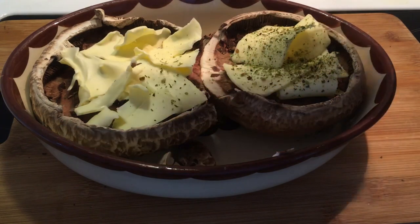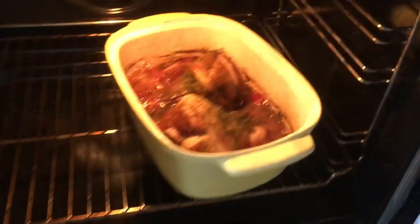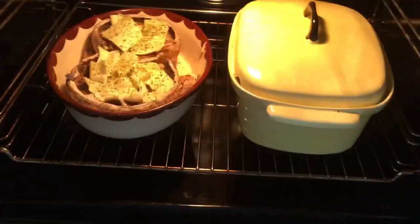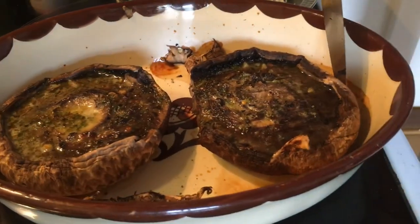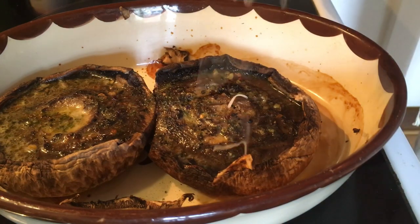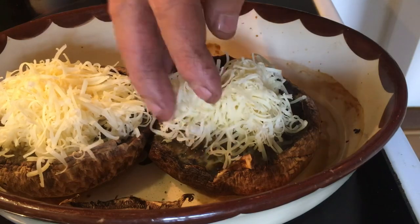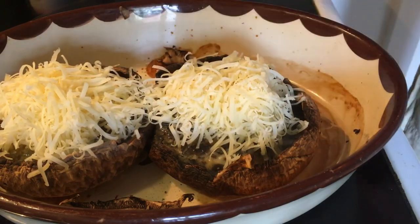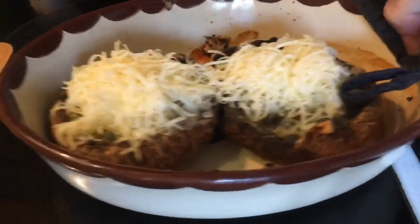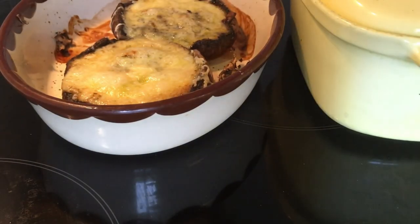Taking a peek — okay, this is simmering away, smells really nice. Then 15 minutes later the butter is melted and it's time to add some grated sharp cheddar. This went really well with the mushrooms. Back into the oven, and this is what it looked like about 15 minutes later.